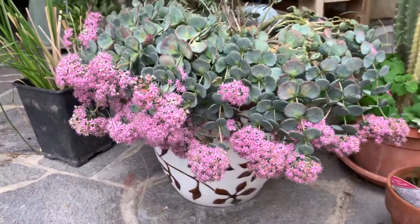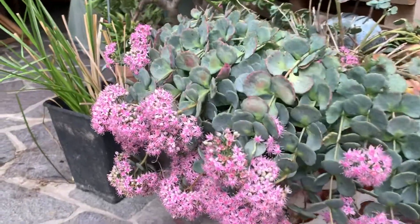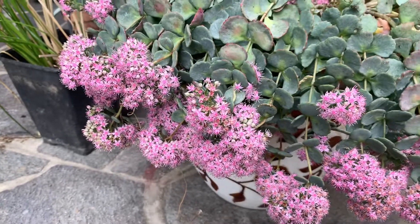Really beautiful Sedum sivoldi. You want to see more? Check out my other videos.